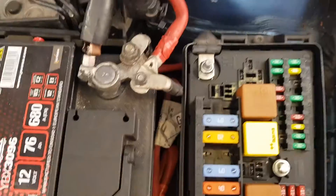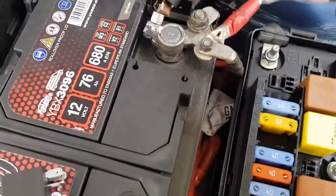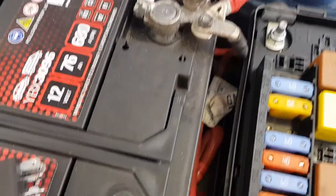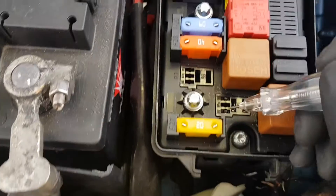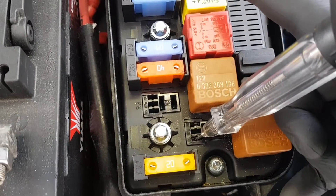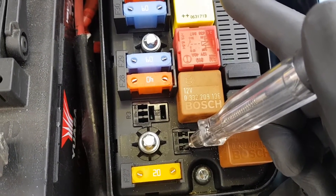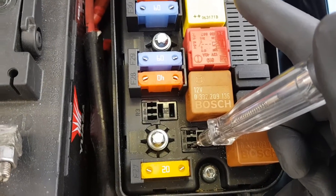I've got the engine running, everything connected back up apart from the relay. The air conditioning's on inside the car. I've got a test light set up to battery positive, and we want to see if this circuit's grounding on the control side. And that's a no. So that should be grounded to turn that compressor on - nothing's happening.